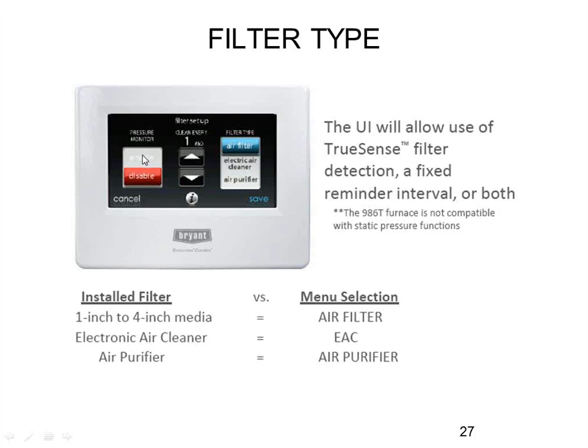If you have pressure monitoring enabled, it determines filter status based on actual dirty filter conditions. If you don't want to use it — such as with a 986T furnace — you can turn it to disabled and do the filter based on a timer. Or if you have a house with really bad ductwork and you're not going to fix it, you might have to turn the pressure monitor off; otherwise it will keep telling them their filter is dirty prematurely because you're already at the maximum static allowed by the furnace.